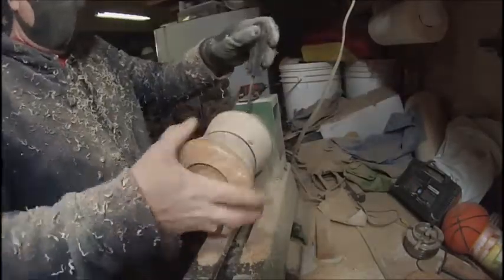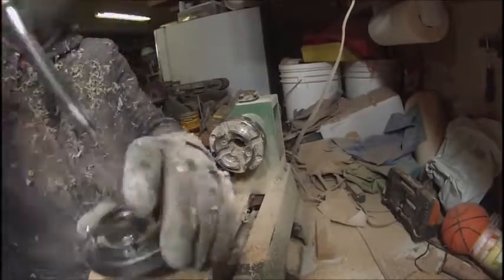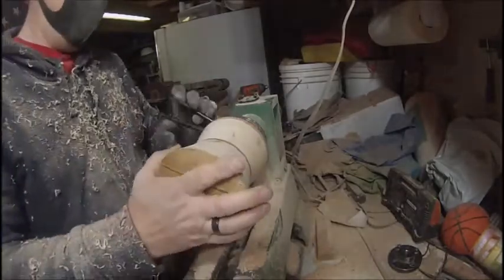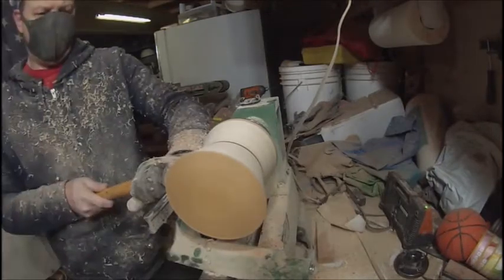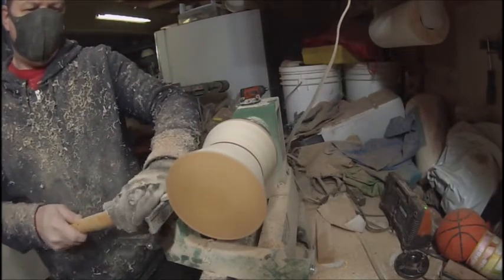With that sandpaper that cherry just shines right up. I start off with 220 grit and then 500 grit, and then sometimes I'll go to 1000-1200 if I really want a real good shine on it.